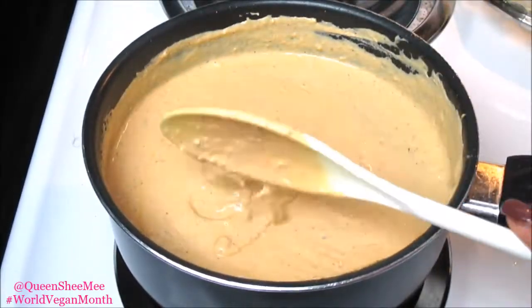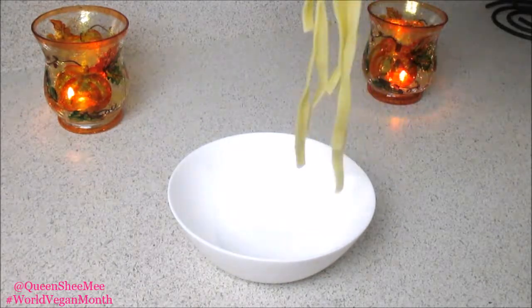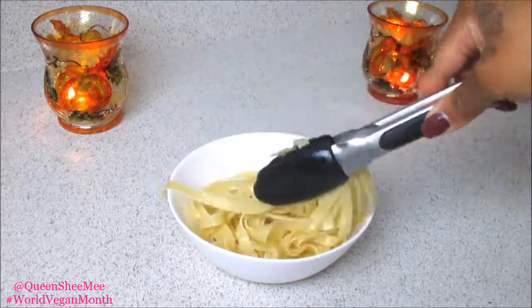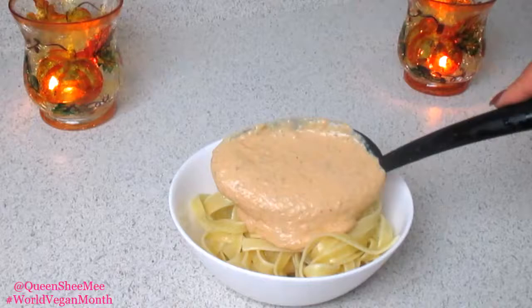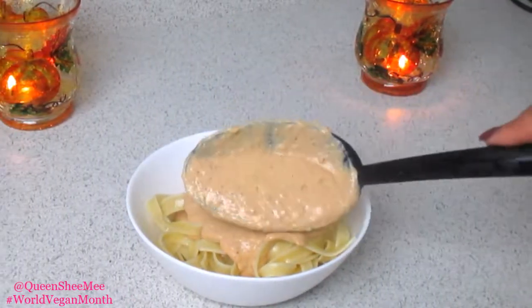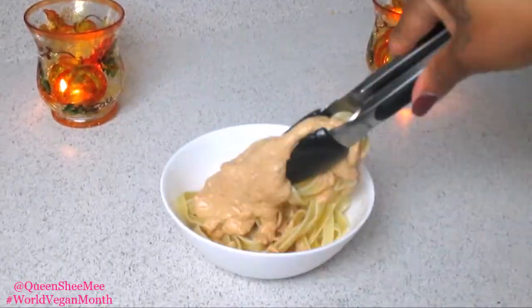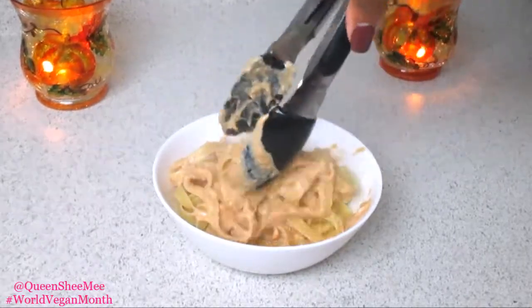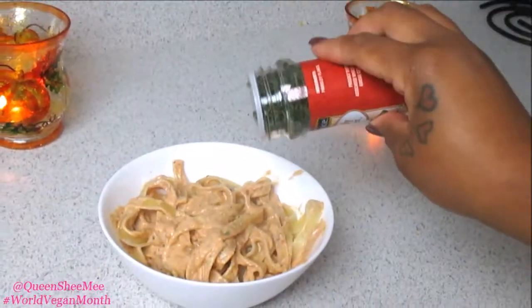Now it is time to plate this. I'm using a small bowl and simply taking our linguine pasta and placing it here. Then we're going to add in our sun-dried tomato pasta sauce — look at that, very creamy and very light. I'm just going to toss mine. For a little added touch, add some parsley or more oregano leaves, whatever you prefer.